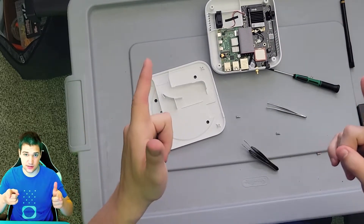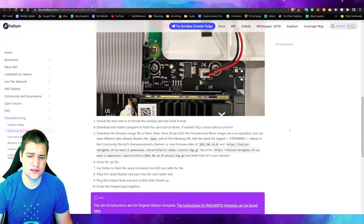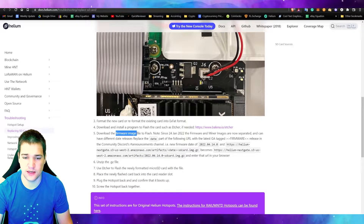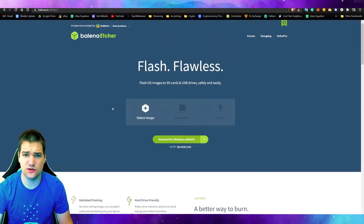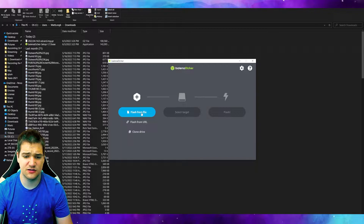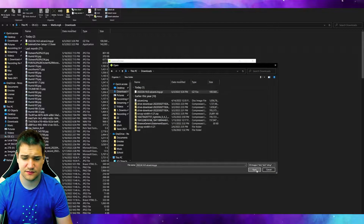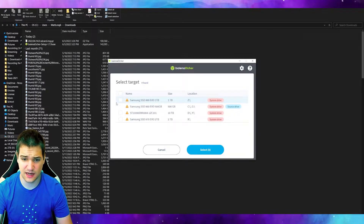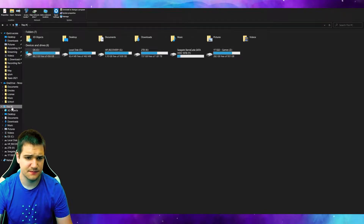It looks like they worked together back when they made the original ones. Now we're going to show you how to actually flash the SD card. Go to the link in the description and copy and paste the last link there — that will download the most recent release of the firmware image file. You'll also need to download Balena Etcher in order to flash the SD card. I went ahead and downloaded them and got Balena Etcher ready to go.